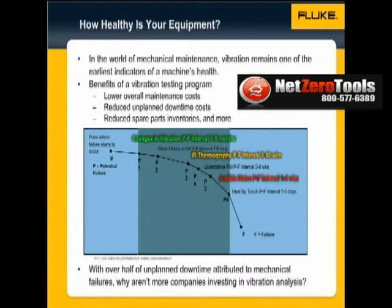By monitoring machine vibration, a maintenance department can easily lower overall maintenance and unplanned downtime costs. So why aren't more companies investing in vibration monitoring, despite over half of the unplanned downtime being attributed to mechanical failures?